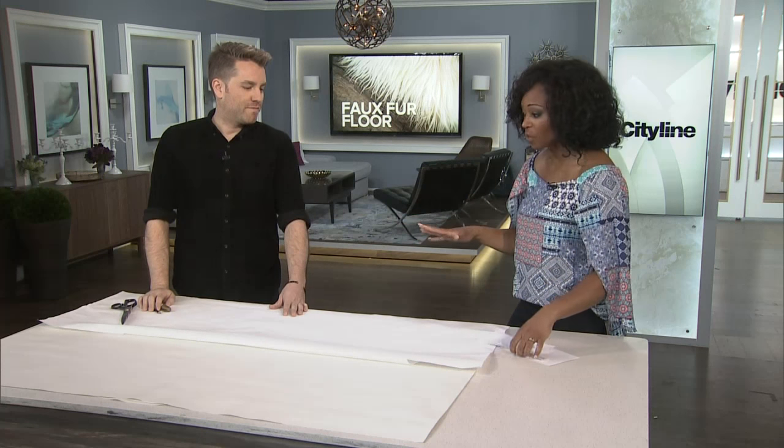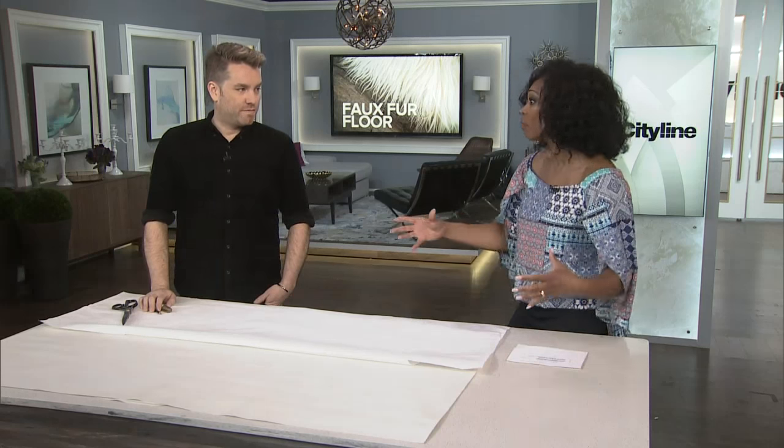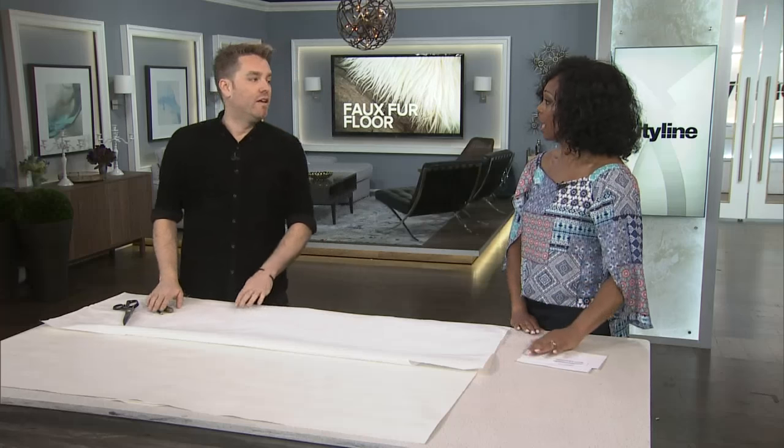We want to talk a little bit about doing a DIY right now that is going to be like a skin rug — but no skin. Completely environmentally friendly. I love that.